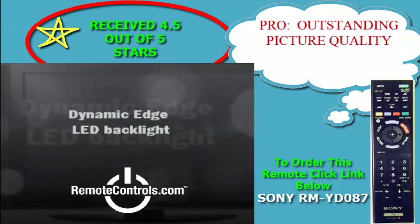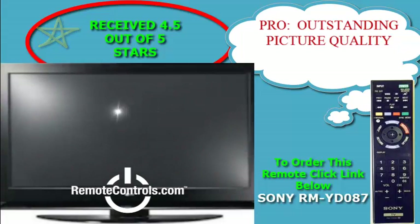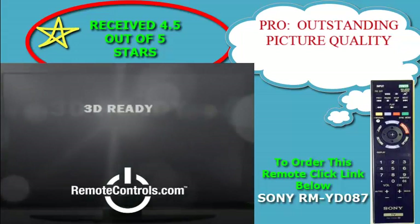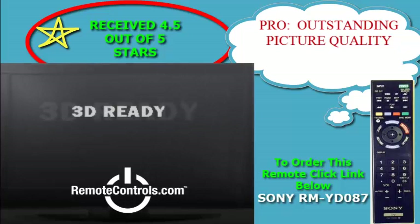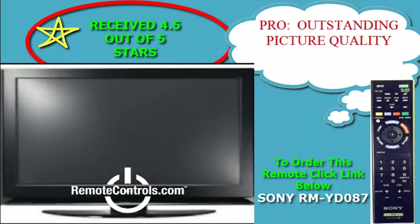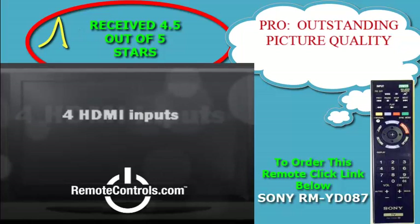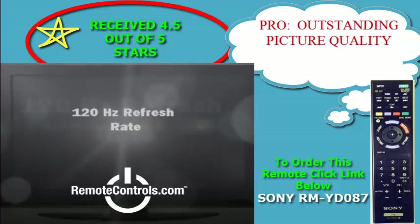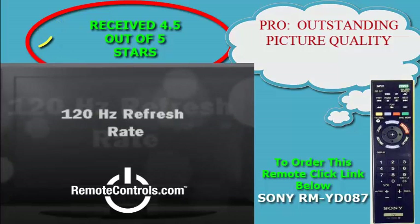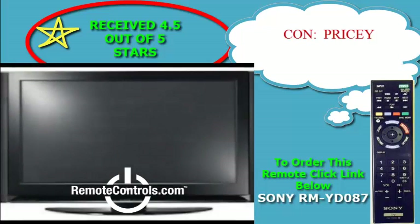Unique to Sony, Triluminos display technology creates incredibly true natural shades of colors, just the way you want them. Hard to reproduce reds, aqua blues, and emerald greens are displayed beautifully, so landscapes and seascapes look more vivid. Faces look better too, with natural skin tones — all thanks to a new Triluminos display that gives images a heightened sense of depth.